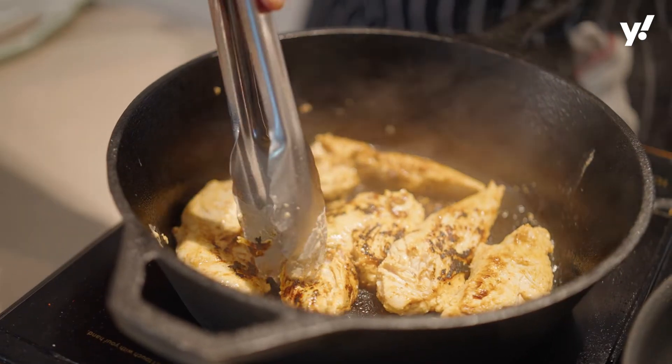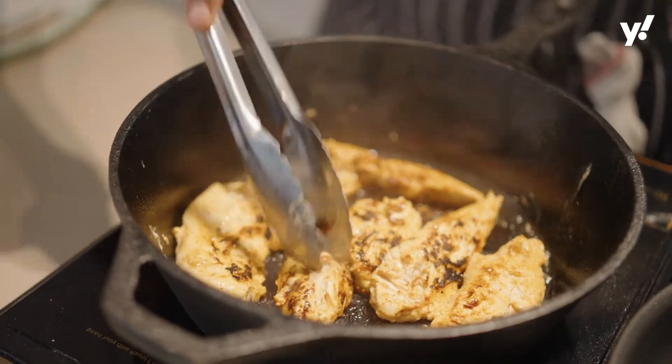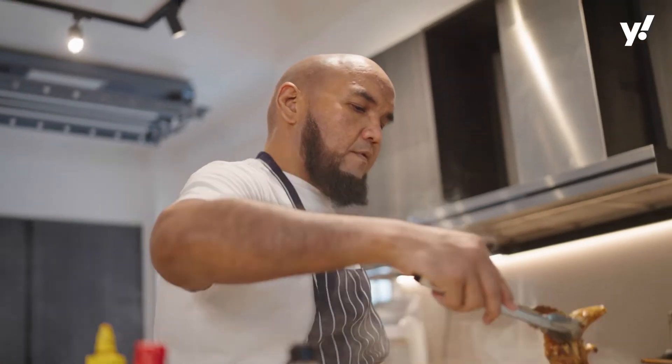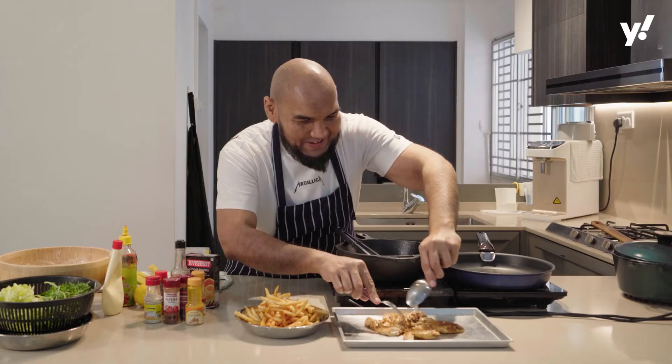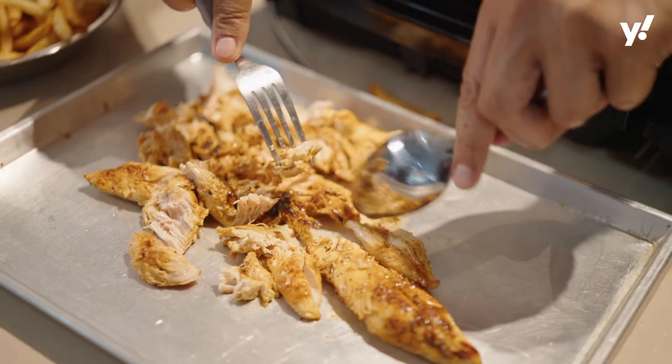Why I love chicken tenders is because you can just pull them apart like that — you can fork it apart. You can see how juicy the chicken tenders are.